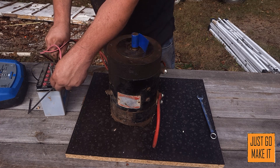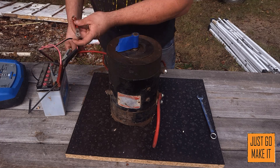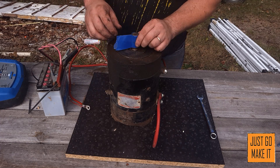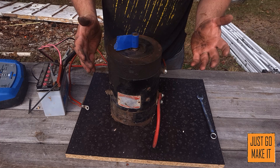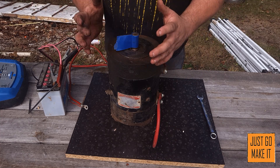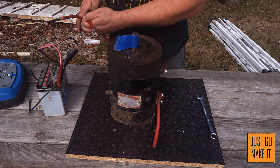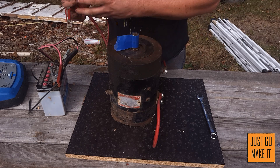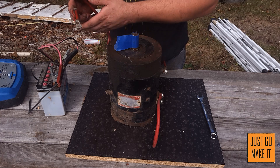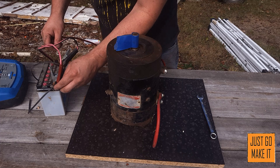There it is - that's running at 12 volts. It's fairly slow and actually a really smooth running motor. Now when it comes to reversing one of these motors, most DC motors you just switch your positive and negative and it reverses. Well, these motors it doesn't work like that.